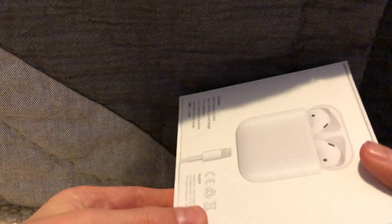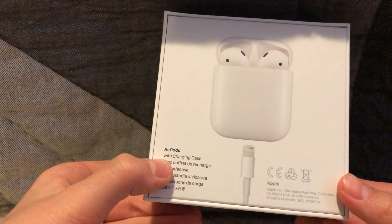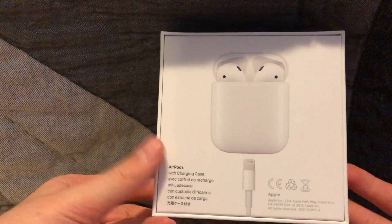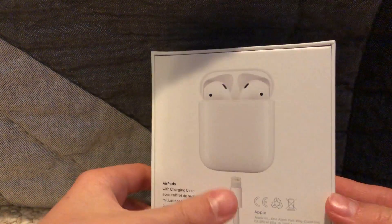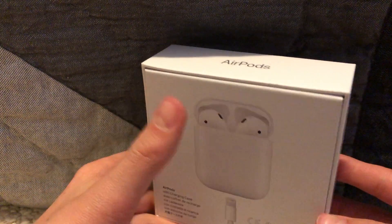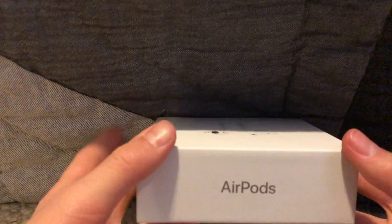So this is the case for it. We have the Apple sign there, the back of it. It just says 'with the charging case' — it'll probably say 'with wireless charging case' if you have the wireless charging one. As you can see, it comes with an Apple charger. It doesn't come with a wall adapter though, so that's not ideal, but you can probably find one somewhere.